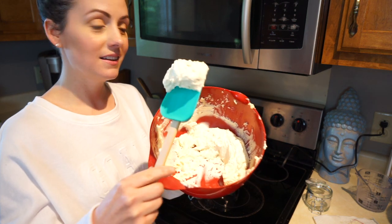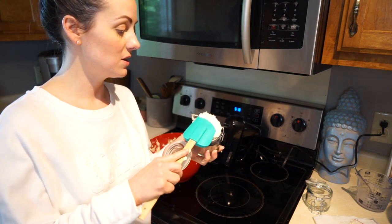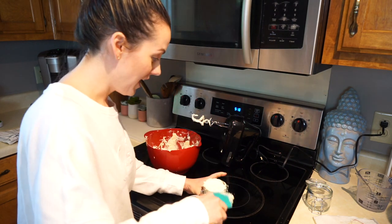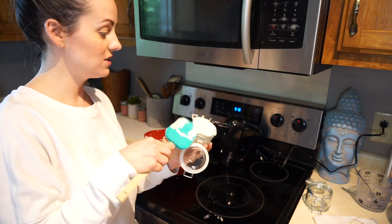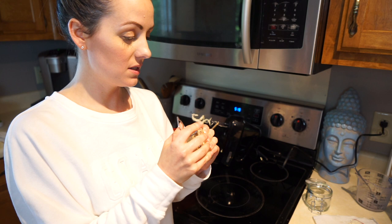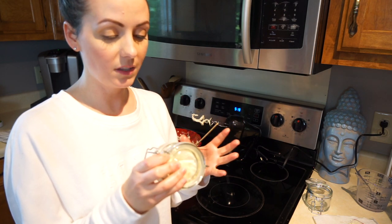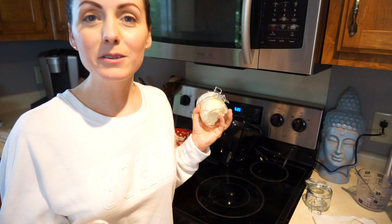I'm going to put it into these cute little mason jars — I linked some really cute ones down below if you want something like this. It actually worked — how cool is this?! This would also be a really good gift; you can make so much of this and just gift it to somebody. I'm closing this up and you're supposed to leave it in the refrigerator so it hardens and solidifies more — I'm going to do it for about 24 hours.